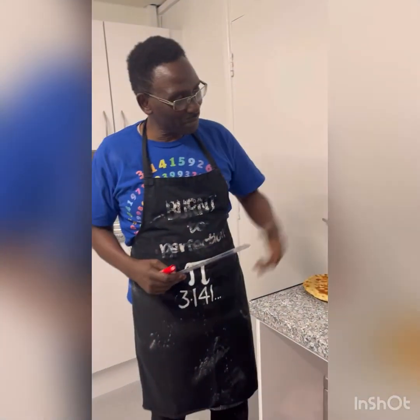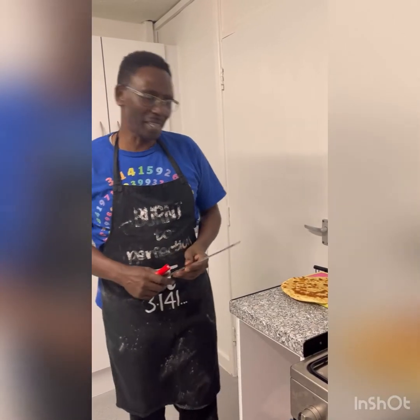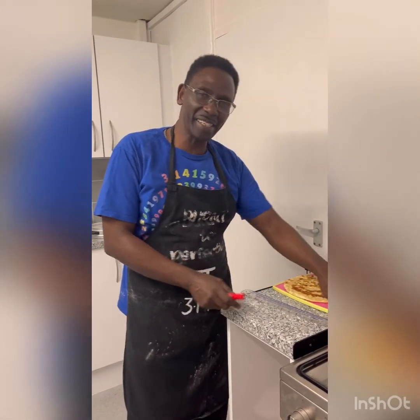This area is centimeters squared. So we have used pi and applied it in finding the area and the volume of a chapati. Well done! I wish you a very nice day.